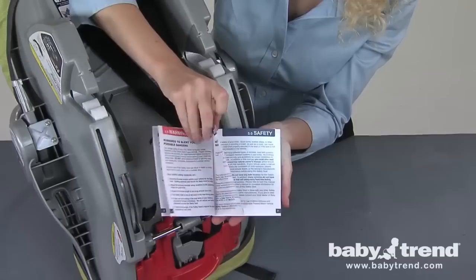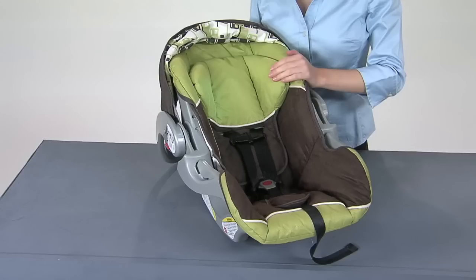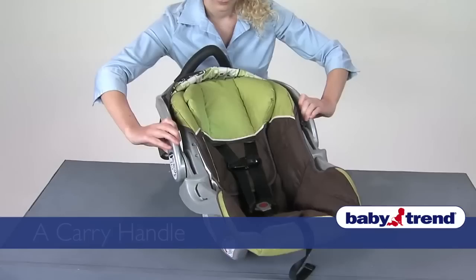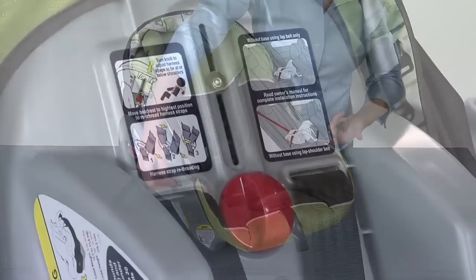The FlexLock Infant Car Seat comes in two versions: one with an adjustable back and one with a fixed back. Both versions are very similar, and these instructions apply to both. Your FlexLock Infant Car Seat includes a moving seat back (if so equipped), a seat pad, two harness straps, a harness clip, locking clip, a strap buckle, a harness adjuster strap with harness adjuster button, a carry handle, a canopy, a handle release button, and a vehicle belt path hook.